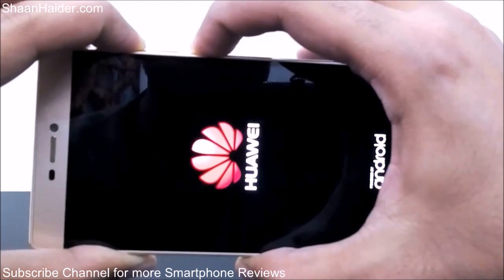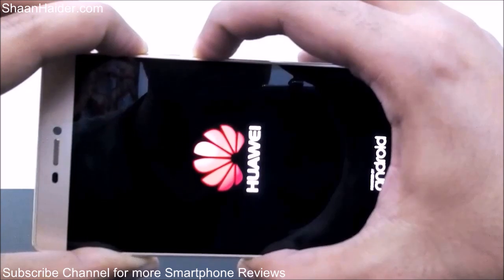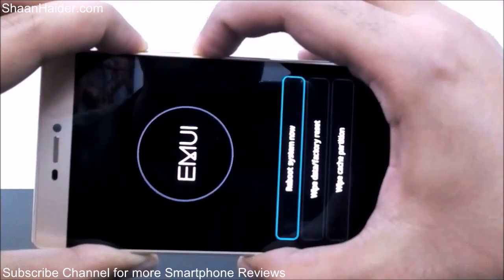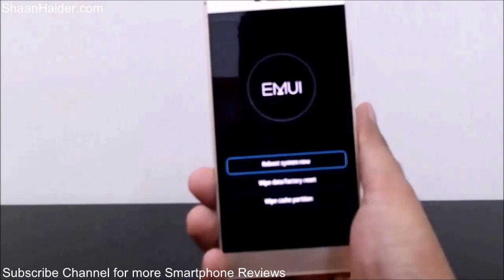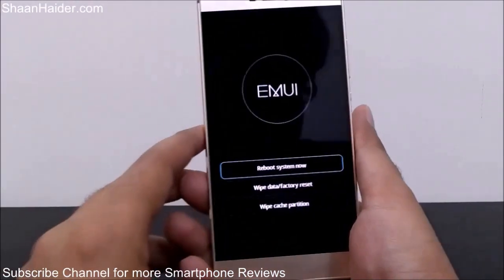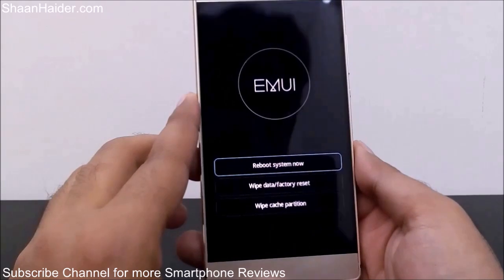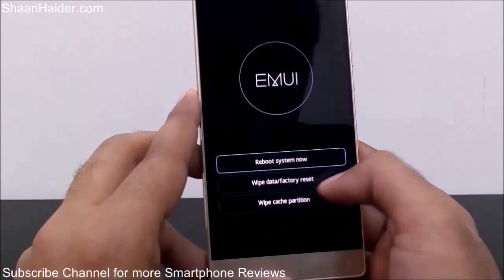After some time the recovery menu will come — don't remove your fingers from the keys until the recovery menu is there. Here is the recovery menu on our Huawei P8. Depending on which Android smartphone you have, you will get a different kind of recovery menu, but the options will be pretty much similar. You can see there are three options: reboot system now, wipe data factory reset, and wipe cache partition.